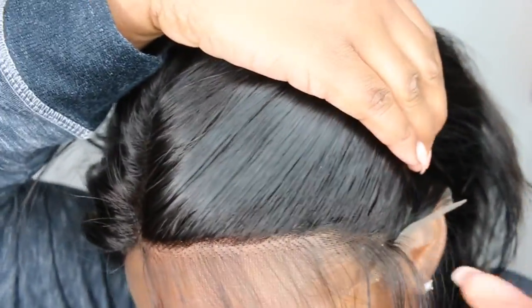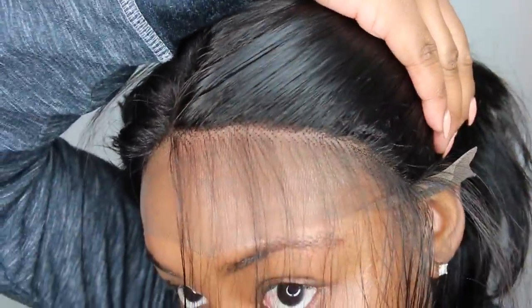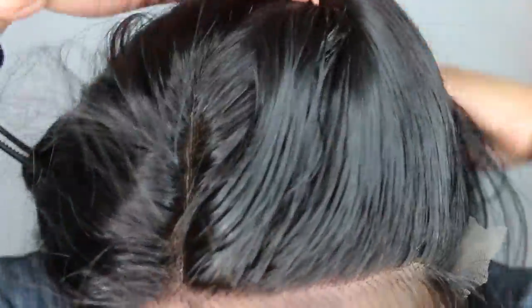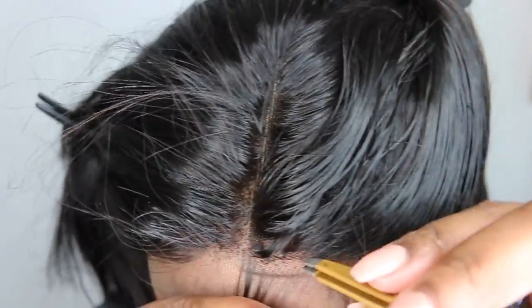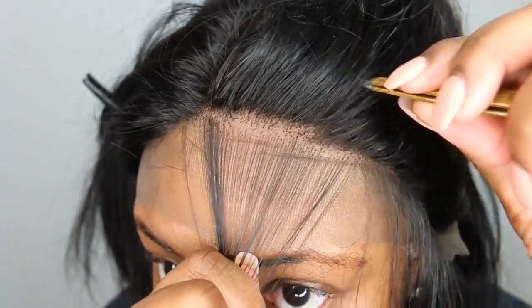Basically here I'm sectioning off exactly what I want behind the hairline — this is pretty much what I'm going to use as baby hair. But first we're gonna make it look a lot more natural, so I'm gonna take a pair of tweezers and have at it. Now you'll see I went ahead and wet it down.